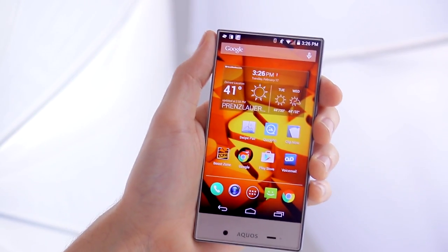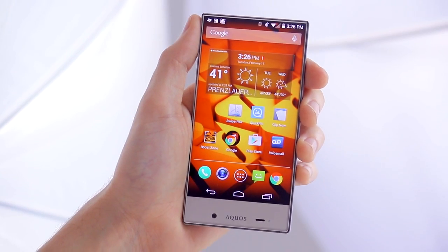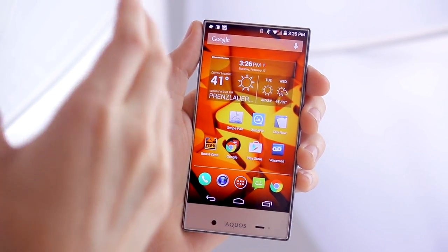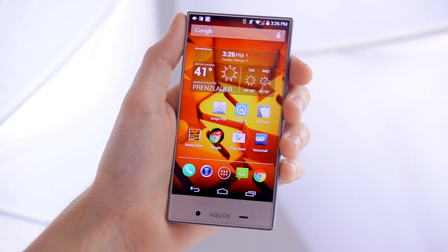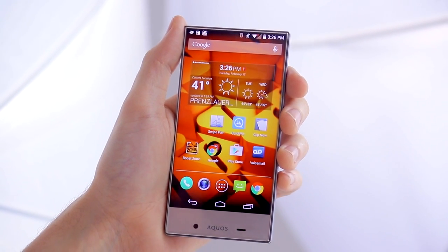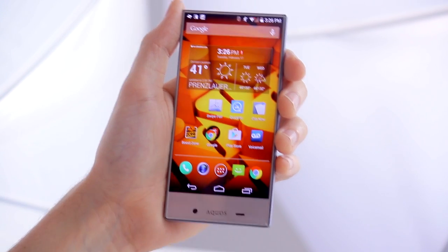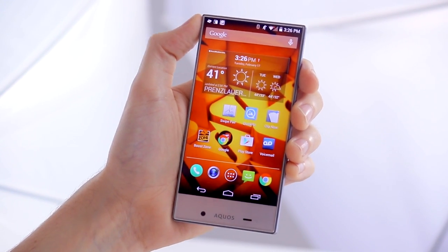The Aquos Crystal at the time of writing was selling on Amazon for $129 US. This is an incredible price for what this phone offers, even without the unique design. I think it would be good value regardless, and the fact that it has this really unique look just adds to that. I gave it five stars in my review and I really stand by that — I love what it has to offer and I can't wait to see what Sharp does next.